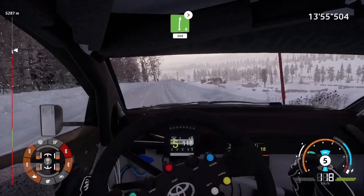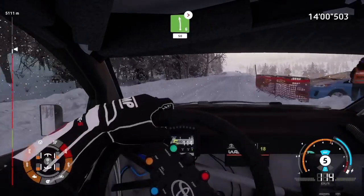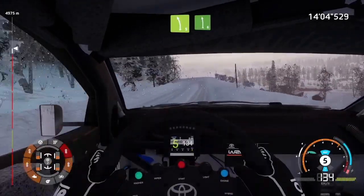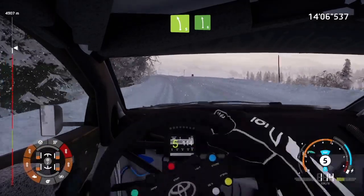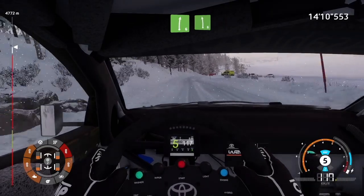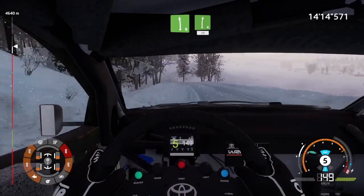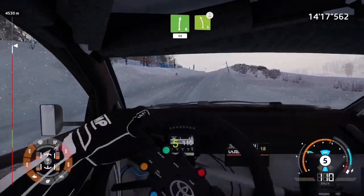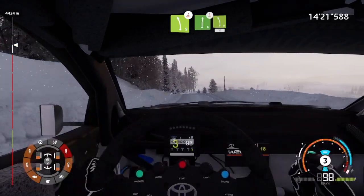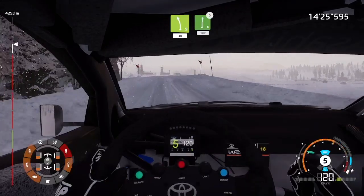Left 6, long, into left 6. Left 5, keep into left 6. Left 5, keep into left 6. Right 5, keep into right 5, keep in, over crest. Into right 6, into left 5, 30. Right 6, tightens, 100.